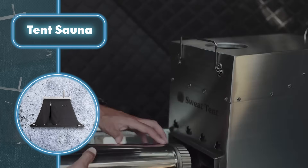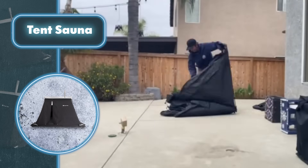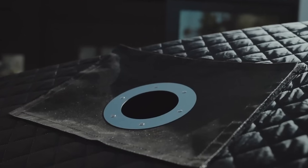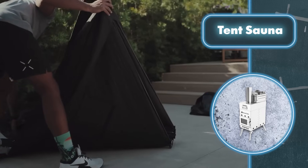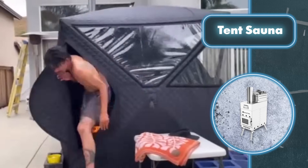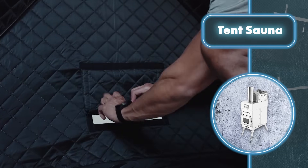This sauna doesn't need electricity, and you can really warm up in there. The tent sauna is a bit less sturdy than traditional saunas, but that's about it. Even though the wind can blow away a tent, Sweat Tent Company equips it with a fiberglass roof, meaning it can withstand any weather conditions. For larger groups, the company offers an XL sauna tent.